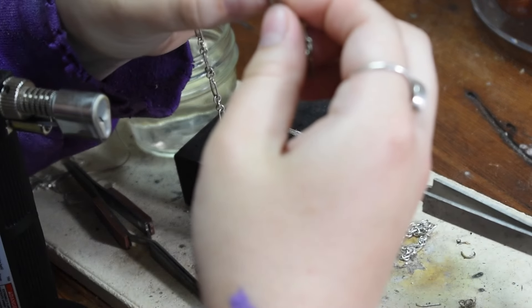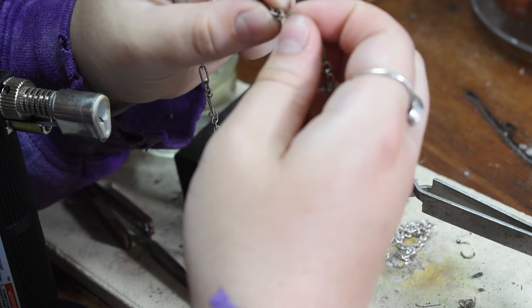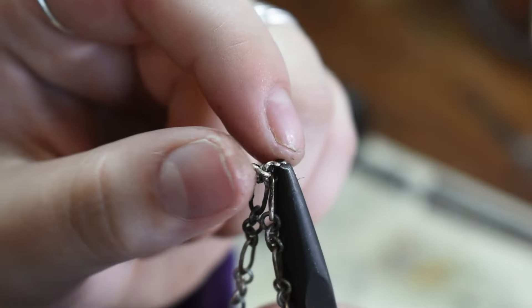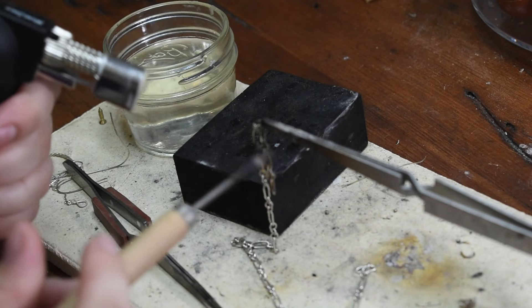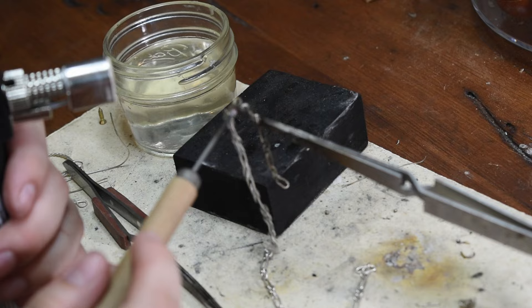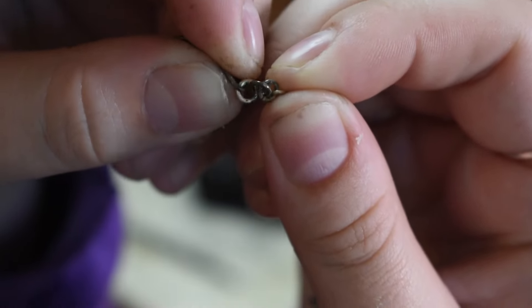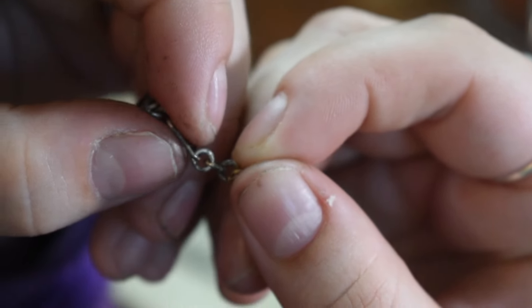Sometimes your links can get stuck together when the solder flows down, especially when working with smaller things. That happened right here — you can see how it's just sticking out. What I do is take it by the link that it's connected to and heat it up slightly to where I can move it again. Now it is free-moving. That's my little technique on how you can save your links so that you don't have to cut it off and make another link and retry.